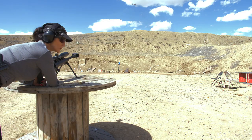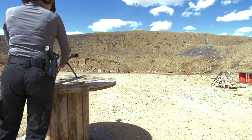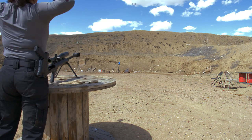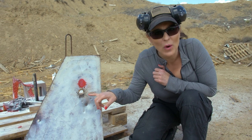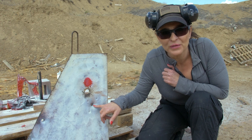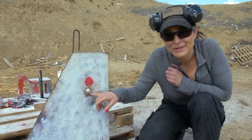It worked just the way it was supposed to. Oh my god, that was great. Look at the hole it made — it's like a 20 millimeter hole. I mean, this is a normal 50 round, API round, and that is the Raufoss round.